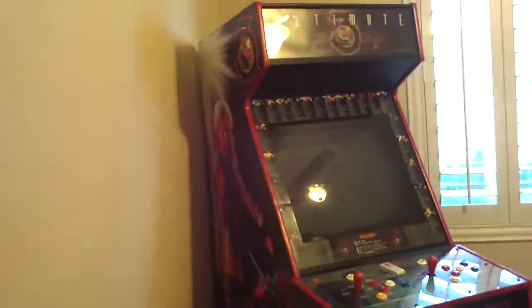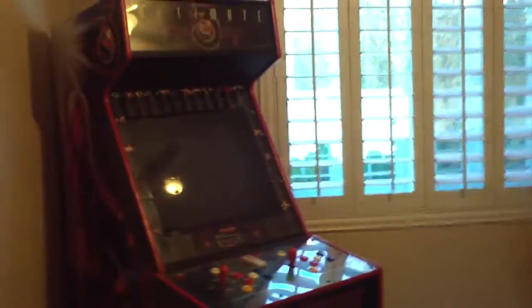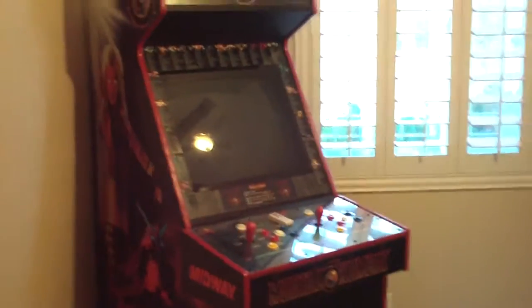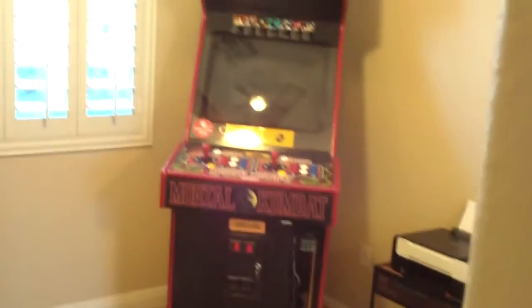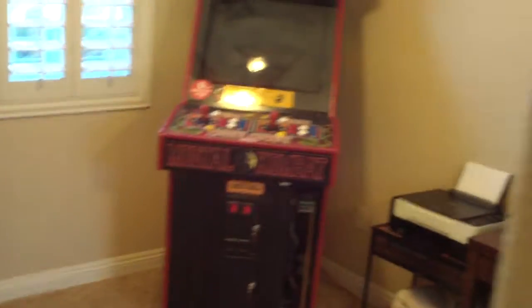When I bought this cabinet, I envisioned having number one, number two, number three, and number four all dedicated cabinets. However, I only really play MK2 and UMK3. I very rarely play MK1, so I turned that one into a MAME. But if I want to play just MK1, I can always plug the PCB back in with the little PCB edge connector right here that's plugged into the IPAC.